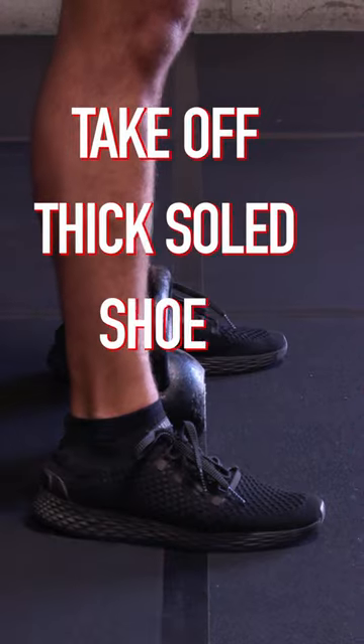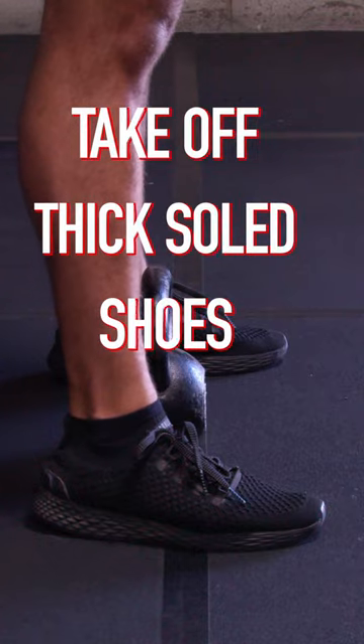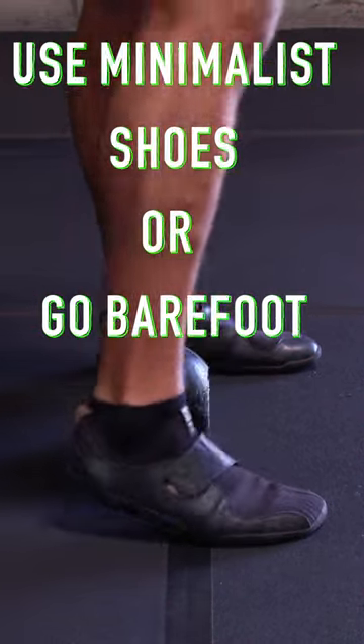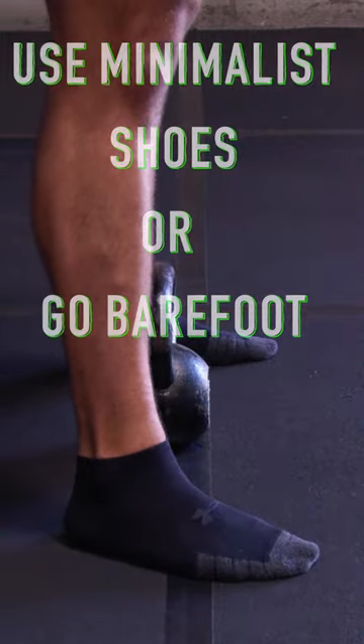Before you do, take off your thick-soled shoes. This solves a lot of issues I see with people crashing in their feet and their knees. Just use minimalist shoes or go barefoot so your toes can better splay.